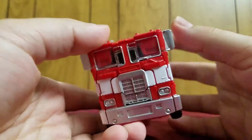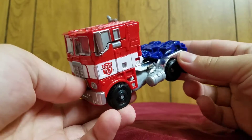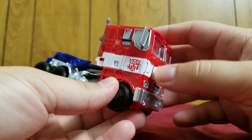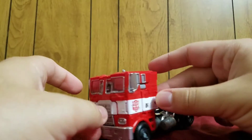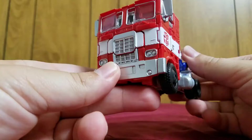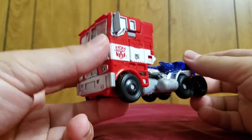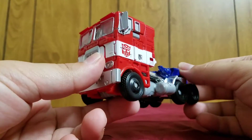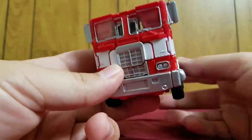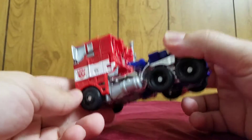This is a neat little figure. The main reason this figure is actually pretty interesting is that this is Movie Optimus Prime in a Generation 1 style alt mode. This is either exactly or really heavily based on the Generation 1 Optimus Prime's truck, which was a Freightliner 1986 cab-over semi-truck.